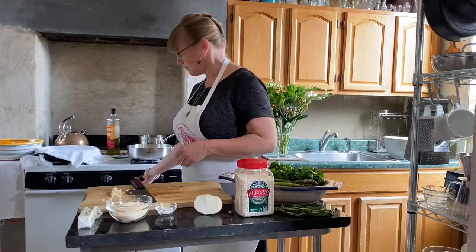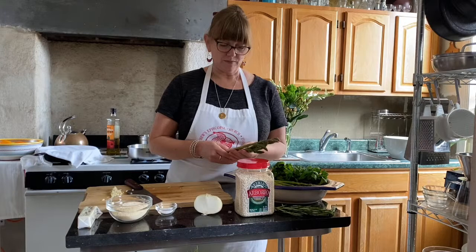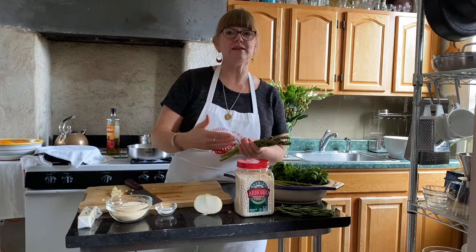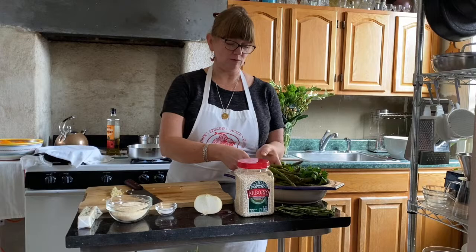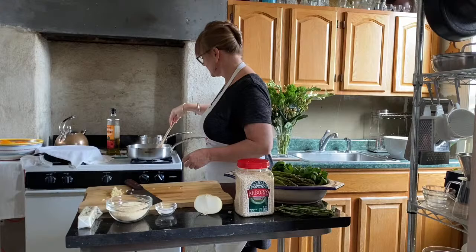Today we're making asparagus risotto. The lovely thing about it is that nobody likes overcooked asparagus — so we don't precook the asparagus at all. When you're doing all this ladling and stirring, at the very end you put the asparagus in and it just steams right in the risotto, imparting its lovely asparagus flavor. It's sort of a one-shot deal — you don't have to blanch it, roast it, or cook it ahead of time. That makes it really, really nice. Let me stir my aromatics back here — I want to keep these things from browning.